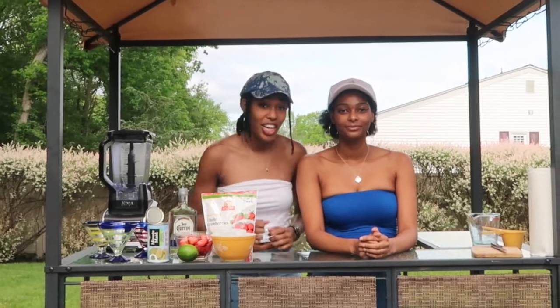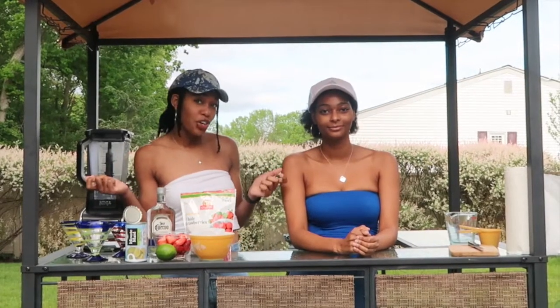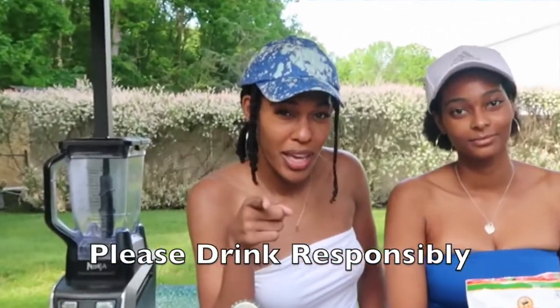Hey guys, welcome to our channel, and for those who are new, welcome! Today you guys will be bartending with Jamie and Syd. We're going to show you how to make 10-minute strawberry margaritas for Memorial Day. Stay tuned — if you're 21 and older only, you can participate in the making of these margaritas.